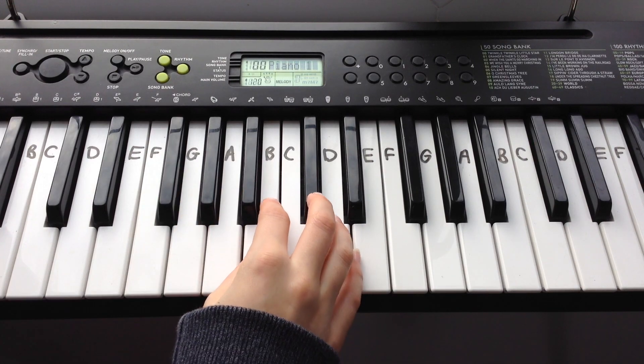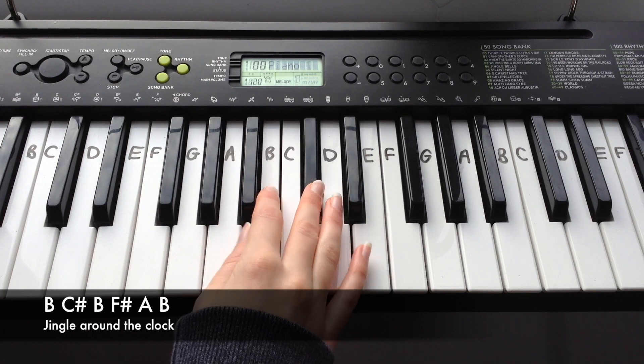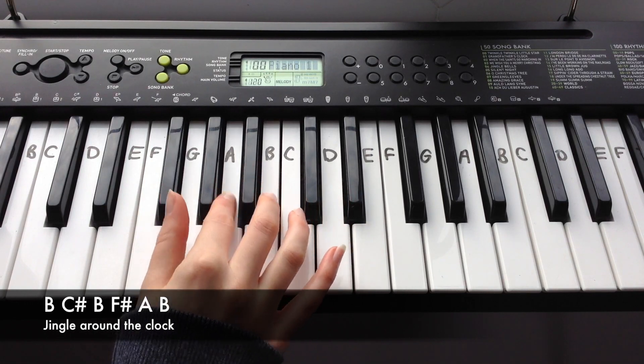And the next line is: B, C-sharp, B, F-sharp, A, B.